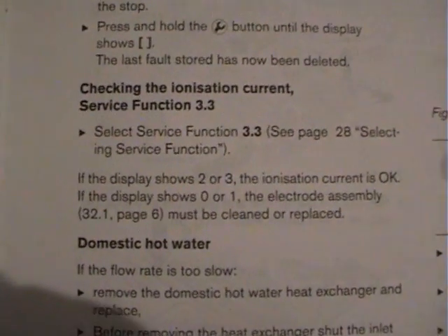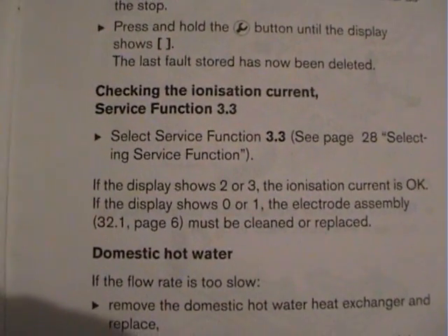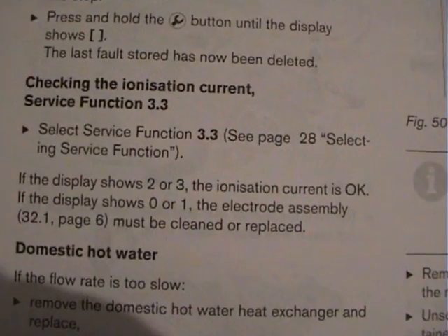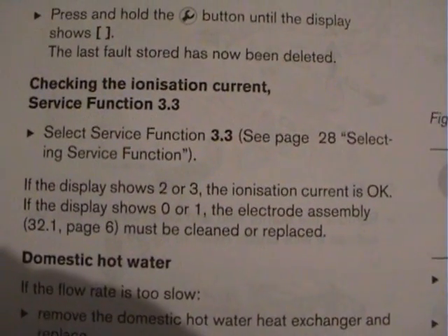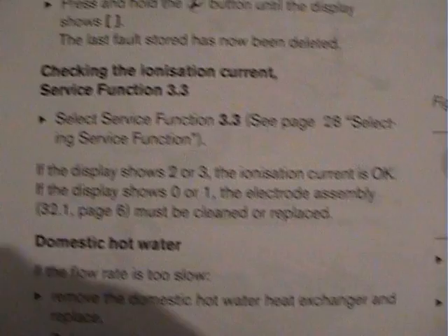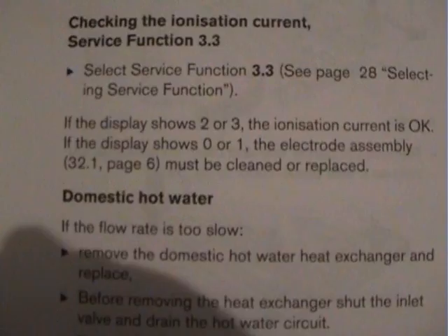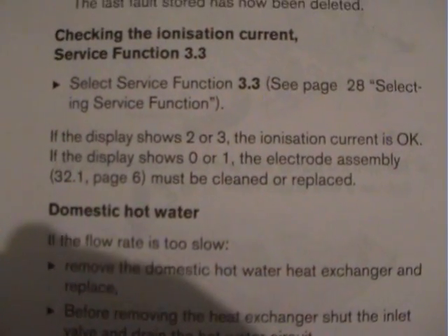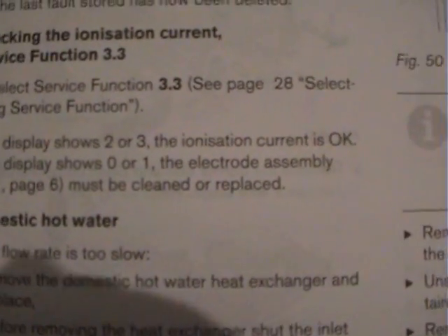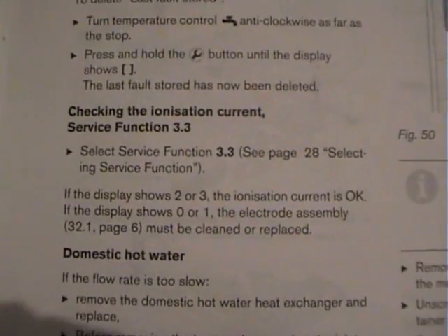One last thing — because this camera should focus on the book better. I want to do it in HD. I think you can see that. Checking the ionisation current — service function 3.3, and that's what we did. It does tell you in the book, but it's not laid out clearly at all. It does say: if the display shows auto 1, the electrode assembly — see? And then it says 32, figure one, page six. Must be cleaned or replaced. So the information is there, it's just not laid out in any formal manner.